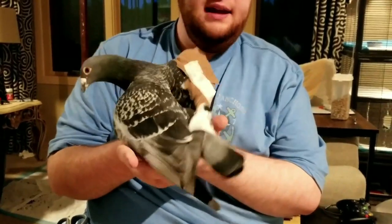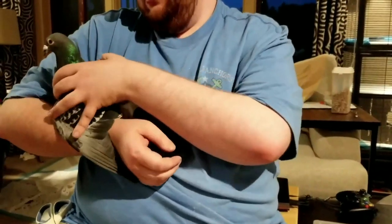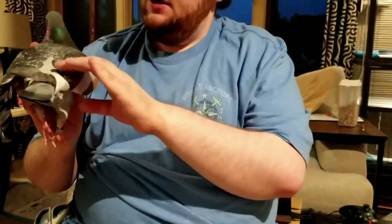They don't like it, but they get used to it — they definitely get used to it. Finn here was pretty used to it by the time it was time for it to come off; probably about a couple days in he was used to it. But this way it can't drop down. This will keep it up so that if it does heal wonky even, it stays up, so they aren't dragging it on the floor.